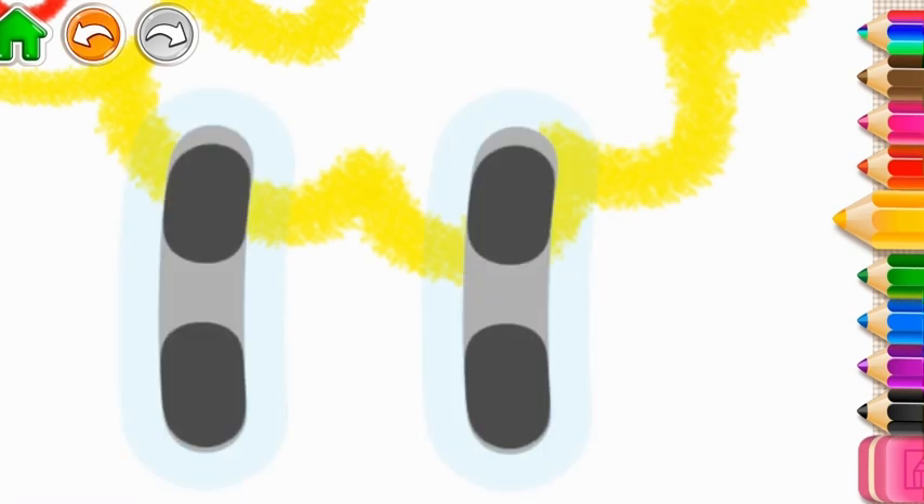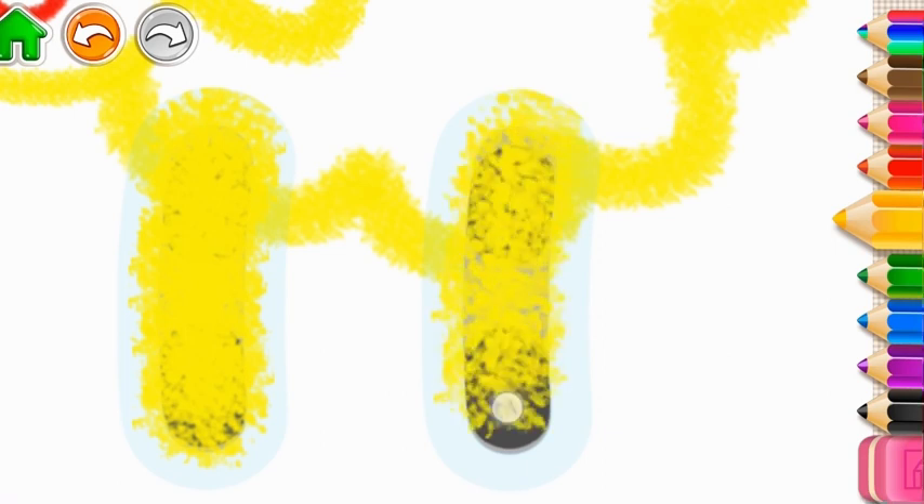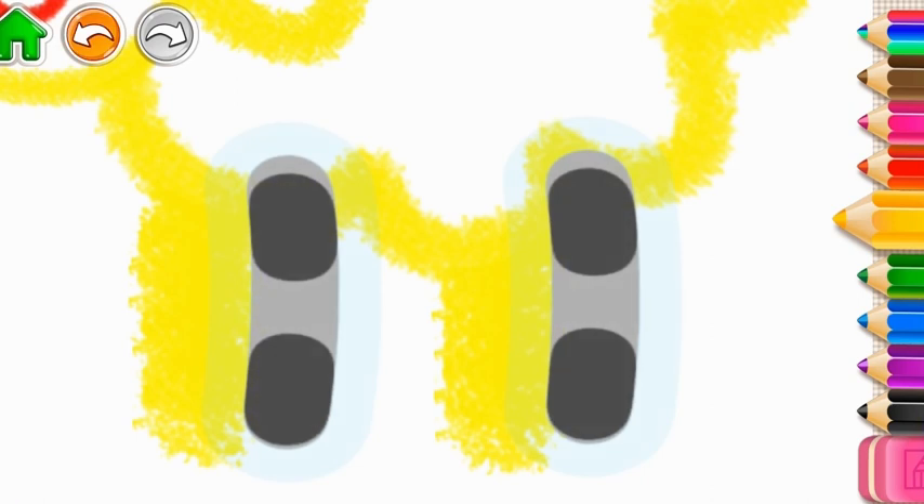Excellent! Draw the sheep's legs — two straight lines. And now, two more.